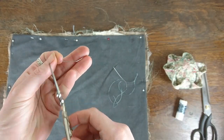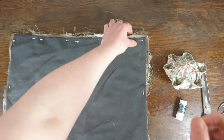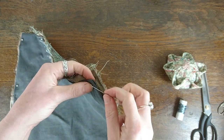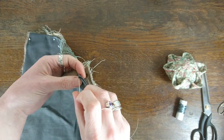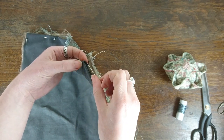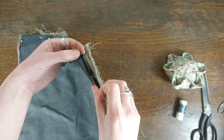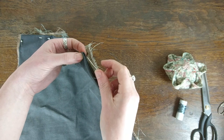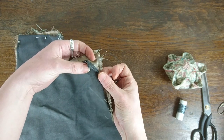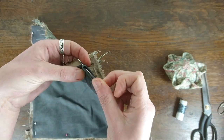Chop off the end so it's quite close to the knot, like that. I tend to try and hide the knot inside. So if you can see there, I'm going in between two of the folded pieces, where the seam is folded over, and I'll just come up through it all and up like that. So it's through the fold and up there.